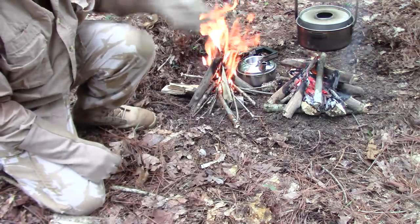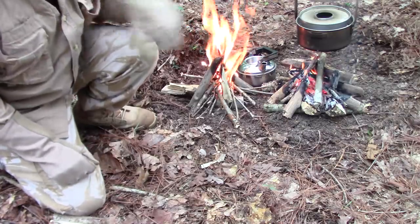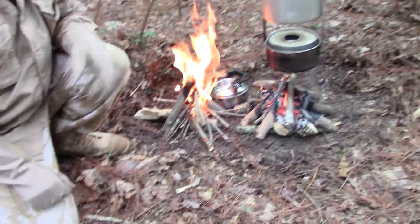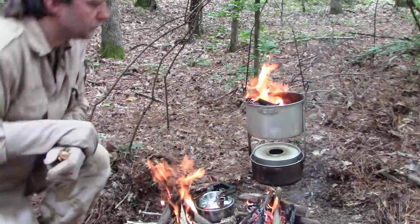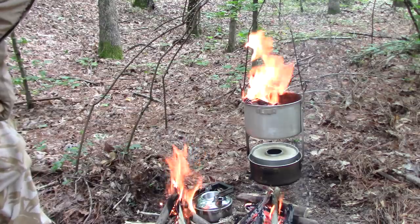We're starting to brown up here real good, even on the top. So that tells me I don't think we need much more fire on the top. I don't need any more fire on the top.